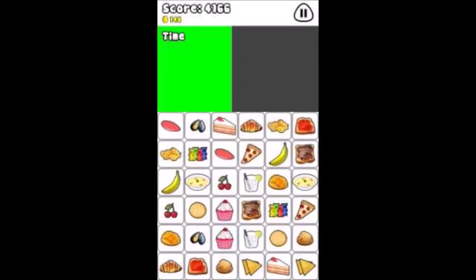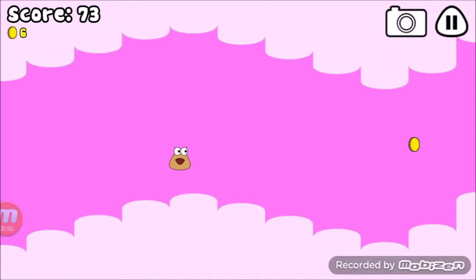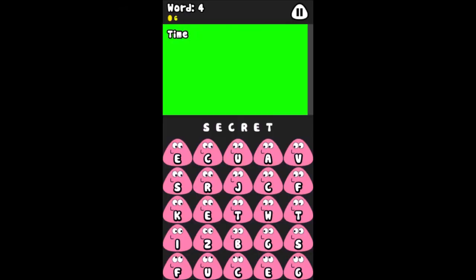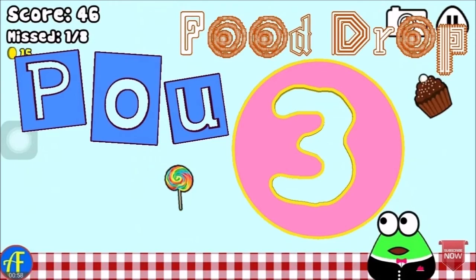Match all pairs of cards before the time runs out. Use your finger to aim at the wall and shoot into the hoop. Touch the screen to lift two upwards — don't hit any cloud. Memorize the sequence of sounds, tap in the correct order. Find a word, drag your finger to connect letters.